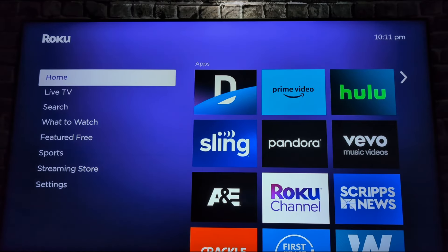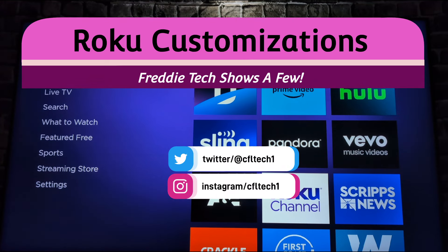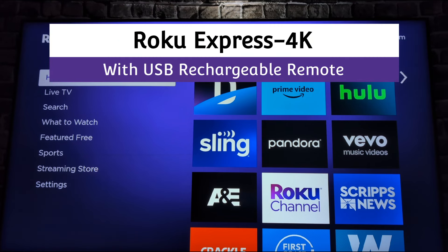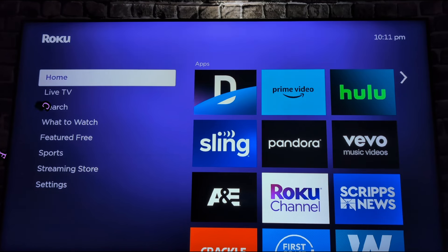Hey guys, it's Freddy Tech back with another video from CFL Tech. What we're looking at here is a Roku home screen — we've got a Roku Express 4K, which is really nice. We'll link the purchase down below if you're interested. It's a good deal from Amazon right now, and it moves around nicely on our Samsung TV with the Pro Voice Remote.